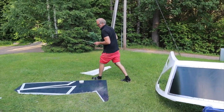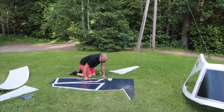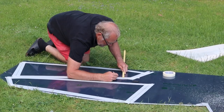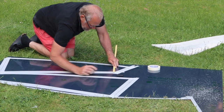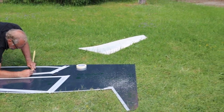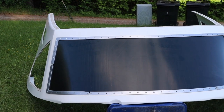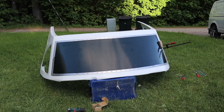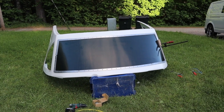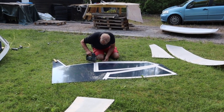We used the cut-out parts as templates for the windows and added 12 millimeters so they will fit into the milled edge. Now it's time to mount the windows — this was a little scary because when we tried to bend one as a test, it cracked. We cut out the windows with a jigsaw and everything worked out in a good way.